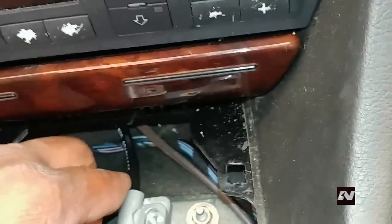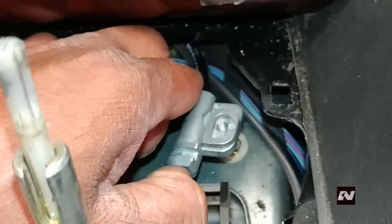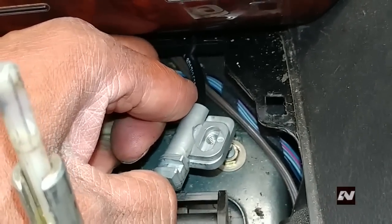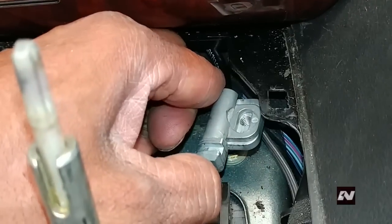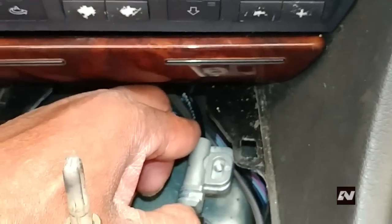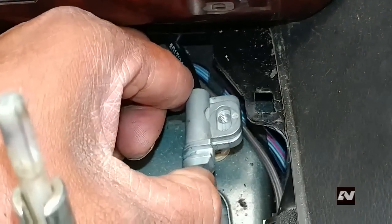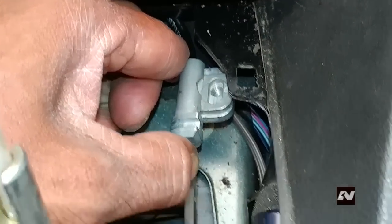This cable is stiff and seems to just want to stay in the middle position. When installing, you have to sort of use your thumb to curve the cable all the way over to the right so that it can line up with the slot. Then push it forward and slide it back to the left to get it back in.